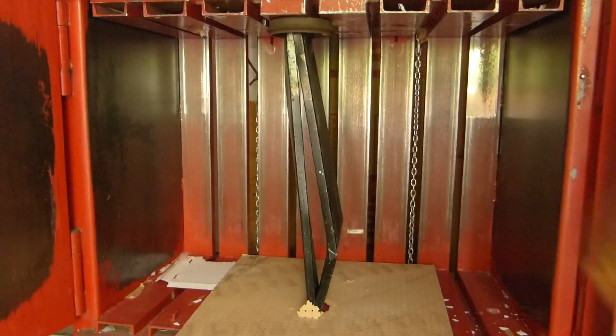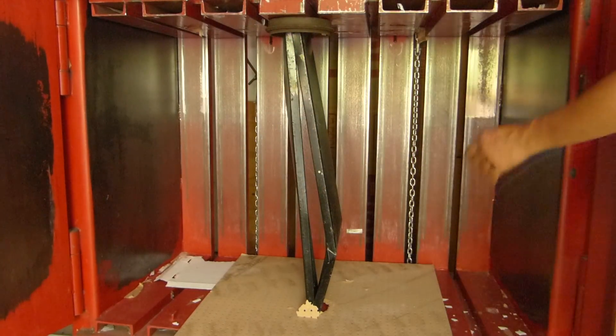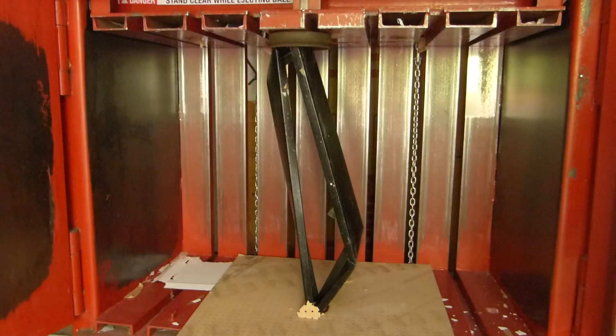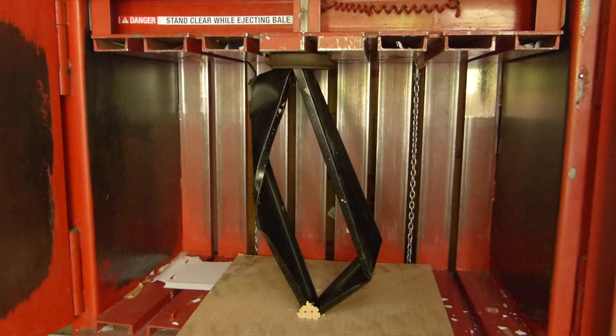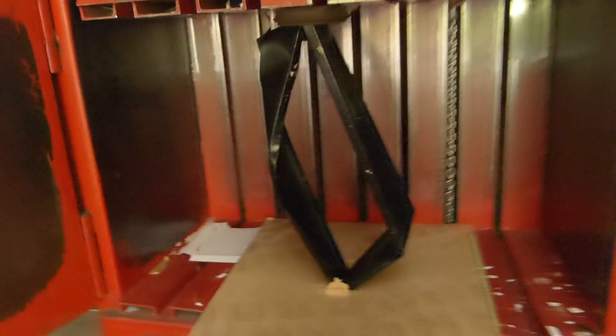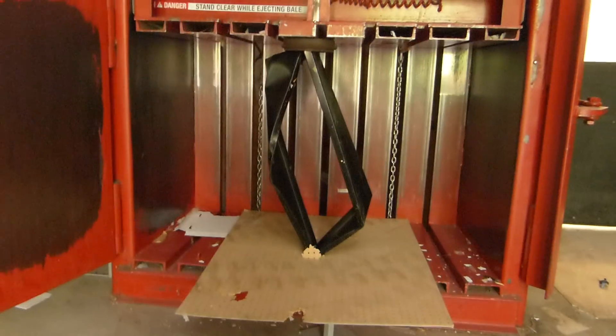On the other one, I think it's already torqued. You can see based on the U-channel — the channel shape of the material — how it wants to buckle. In this case, if you had stirrups on there — those little straps that go around it — that would help hold it in longer before failure.